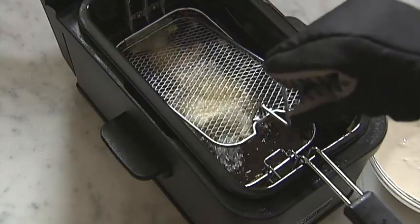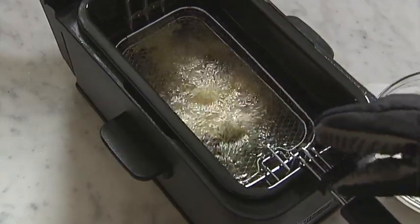After the basket is loaded, attach the lid and cook the fish for four to five minutes and you're done.